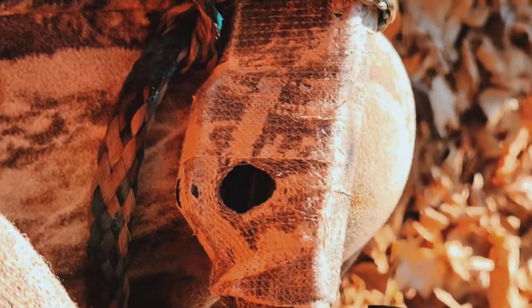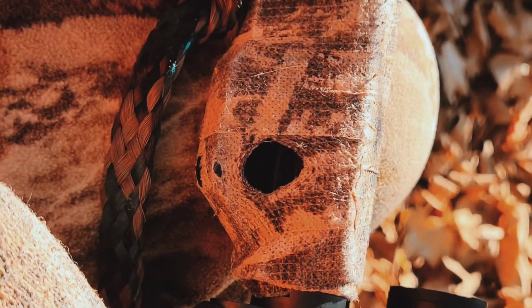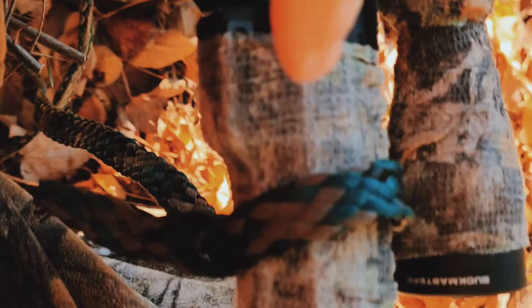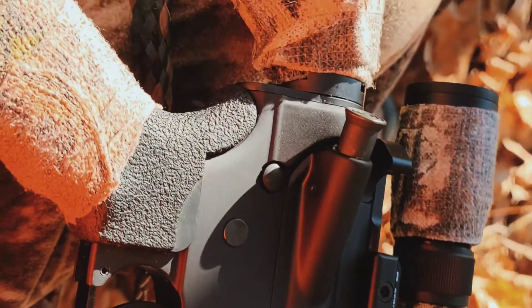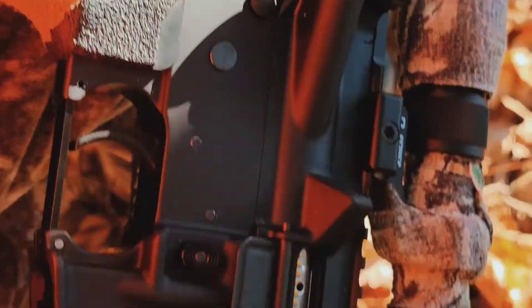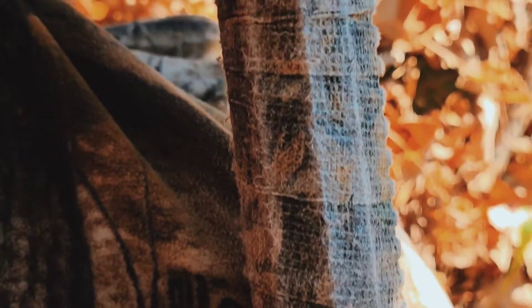I have some camo gauze on here — it's like medical gauze tape but in camo. It works pretty well. The only downside is that when it gets wet it gets pretty sticky. It'd be nice if there was an option where it didn't get sticky.